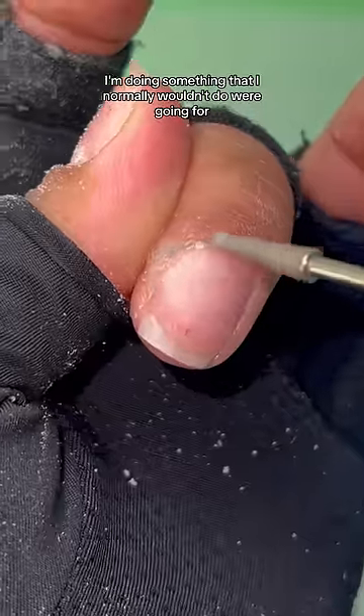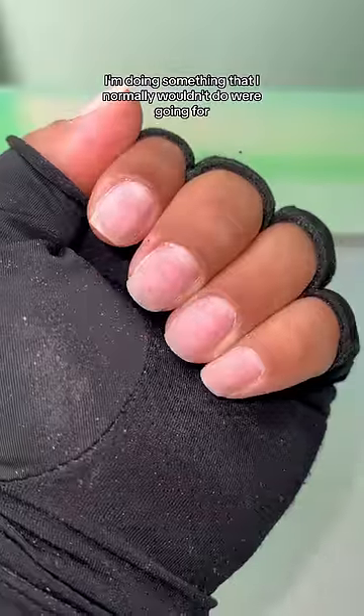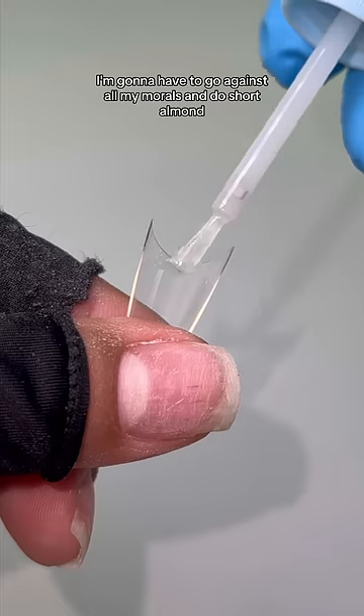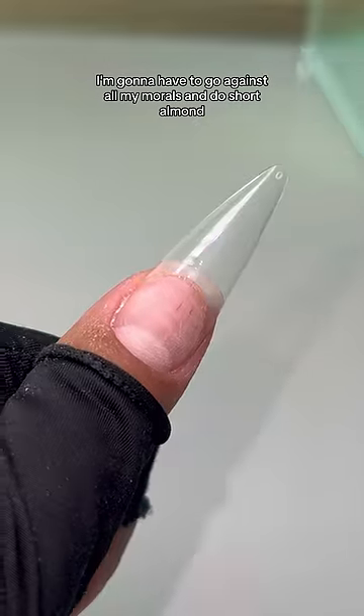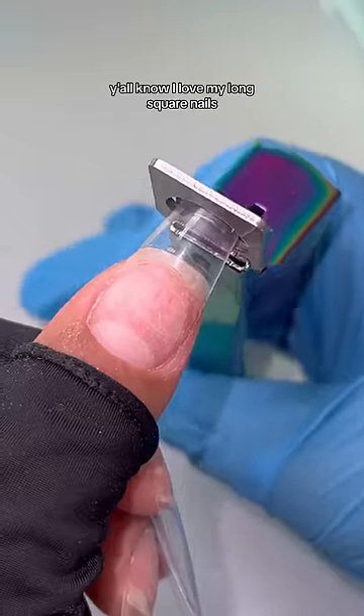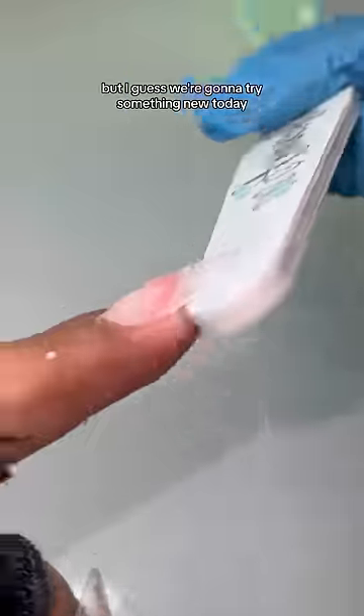So for this set, I'm doing something that I normally wouldn't do. We're going for like the clean, girly aesthetic. I'm gonna have to go against all my morals and do short almond. Y'all know I love my long, square nails, but I guess we're gonna try something new today.